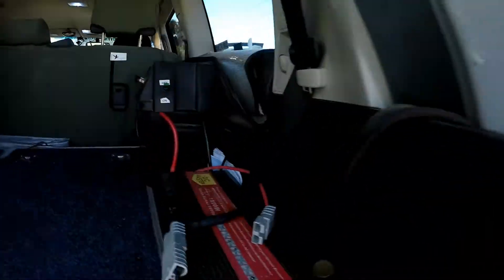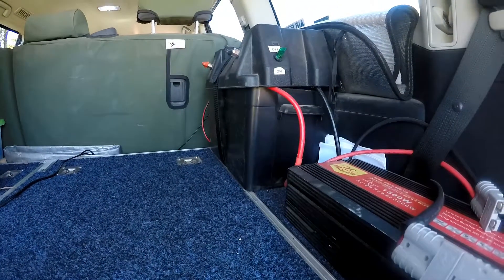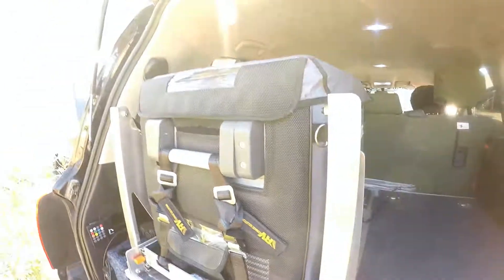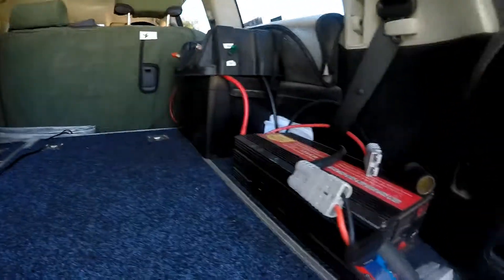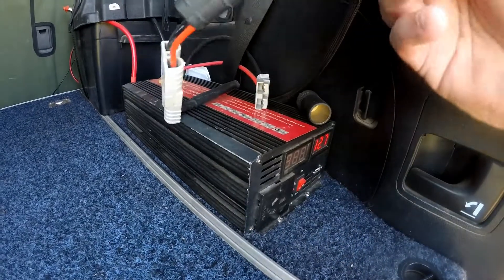It comes in there and it's 120 amp power. And that basically runs the away setup and any other accessories I need.